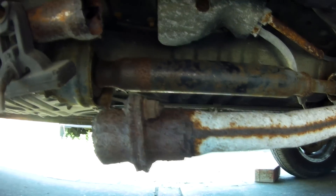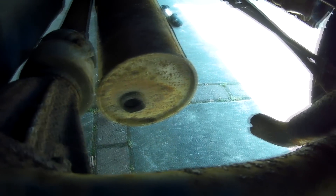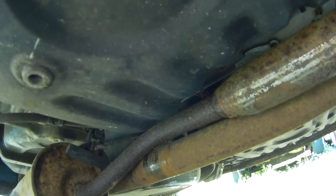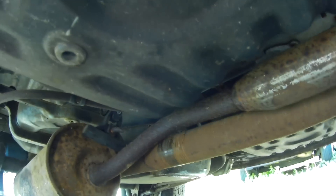Well, first of all, I know for a fact that the exhaust is literally falling apart under the car, and the prop shaft has a nice big crease in it, so both of those are going to need to come off and be sorted out.